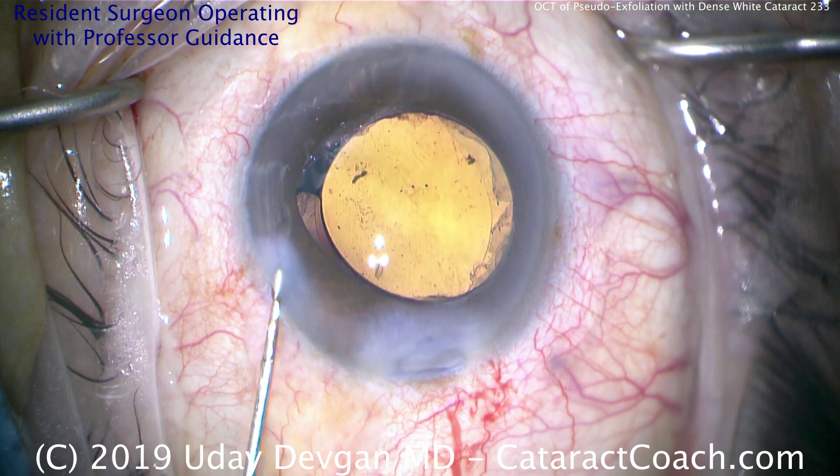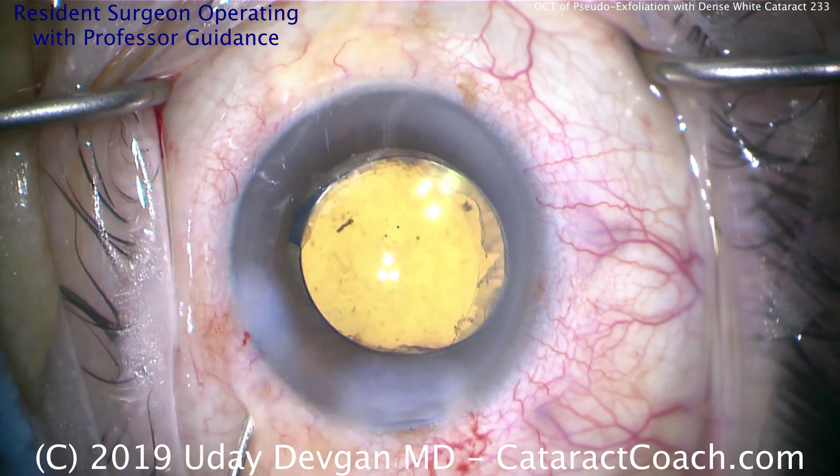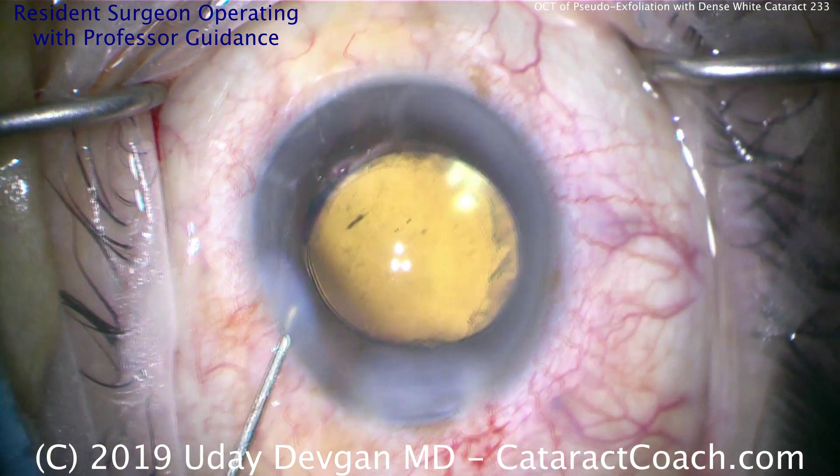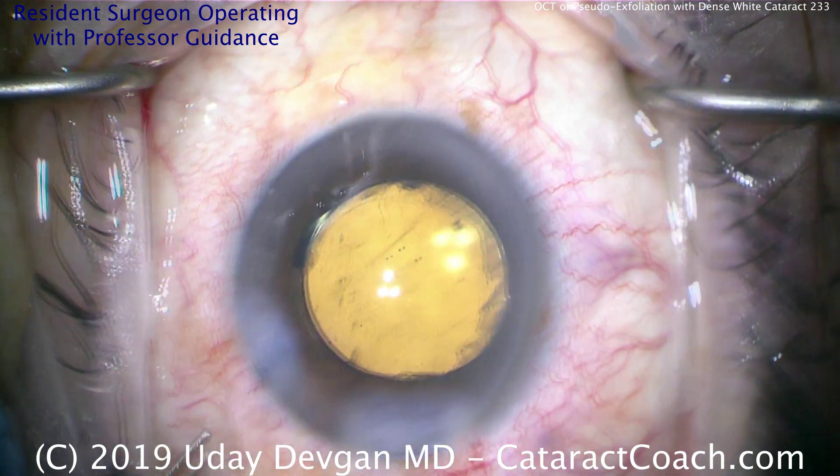Seat up the incision and let's call this a day. Make sure that lens is centered up, and the AC is deep, and the pressure is normal. Thank you for watching, and thank you to the resident for submitting such a beautiful video. Bye now.